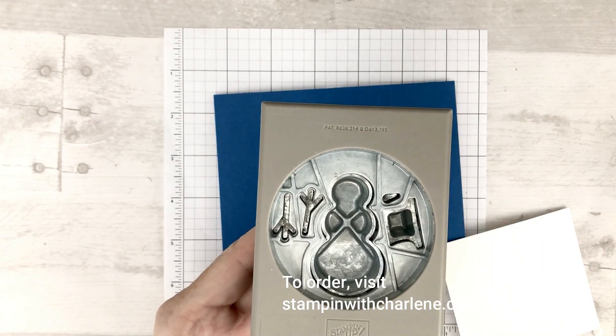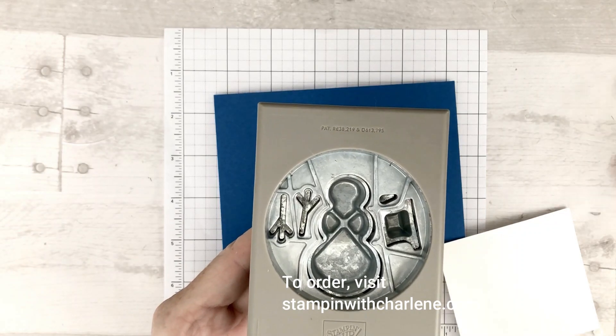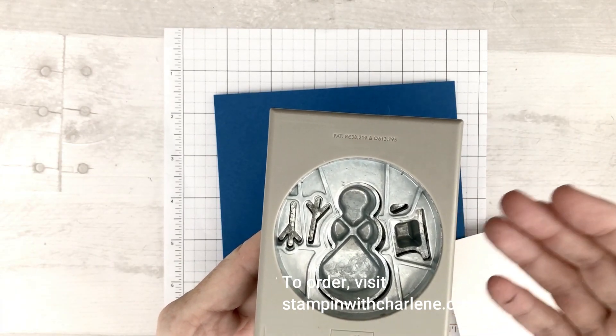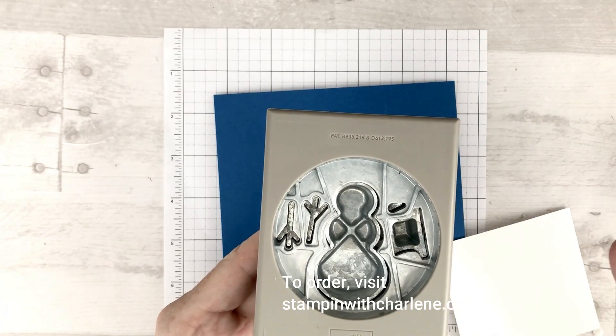The option that you have, of course, is to stamp each thing individually and then punch it out. Stamp the hat, punch it out. Snowman, punch it out. Each arm, punch each one out.